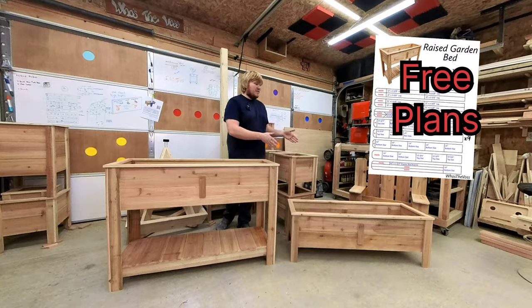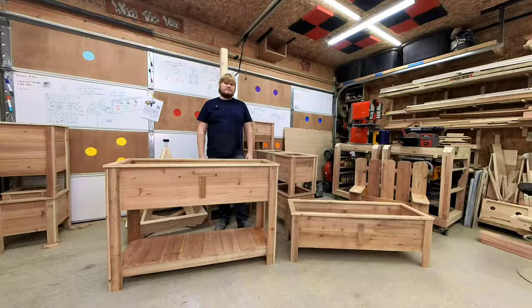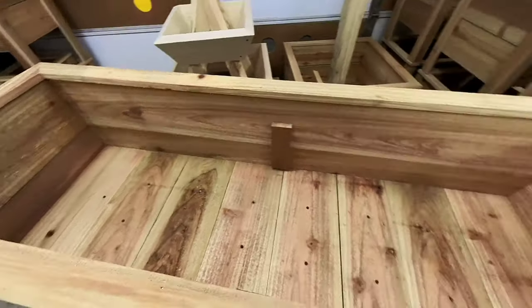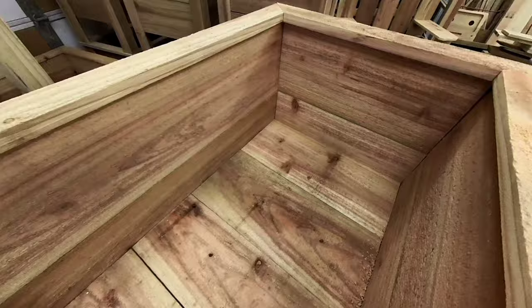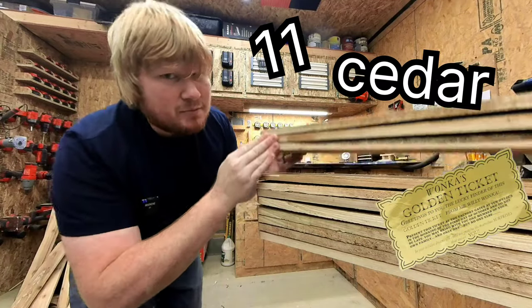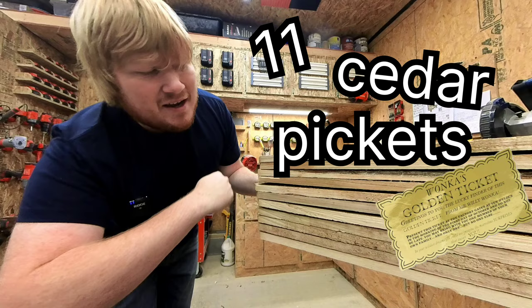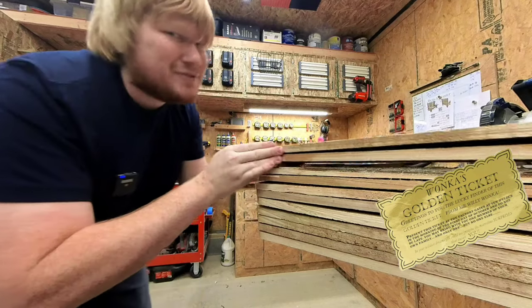Today we are transforming the seven-picket long box into this stylish raised garden bed. Great for people with limited mobility or someone looking to start a small but easily accessible garden. I've got eleven cedar pickets for this project and a hat full of dreams.